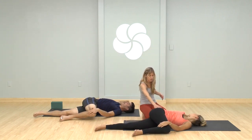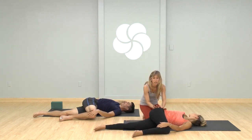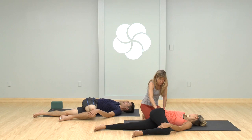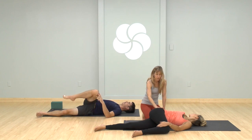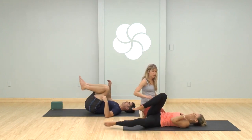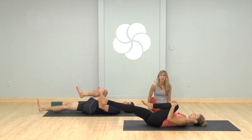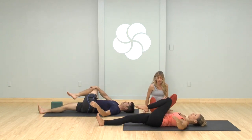I wish I was there with you right now giving you this adjustment — it's very delicious. Come back to center, slowly hug your left leg in, stretch your right leg out, drop it over to the side.